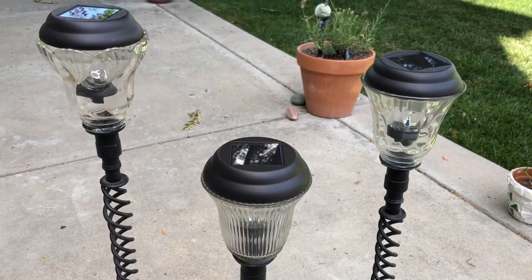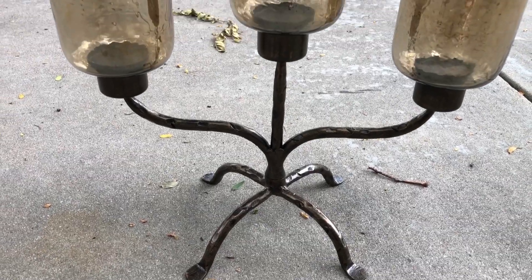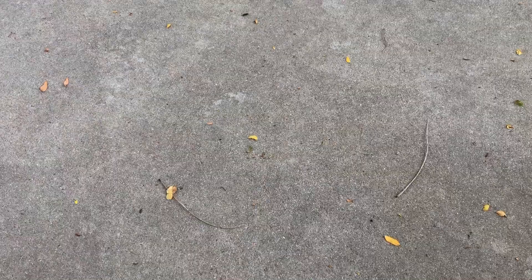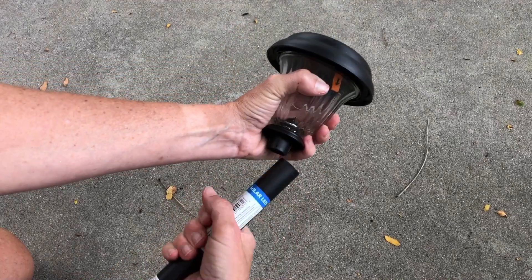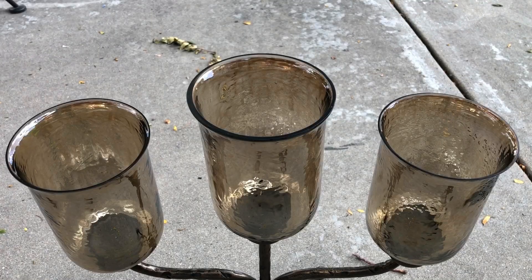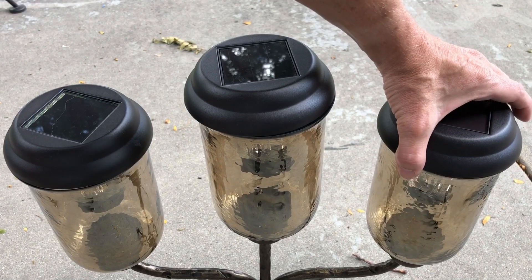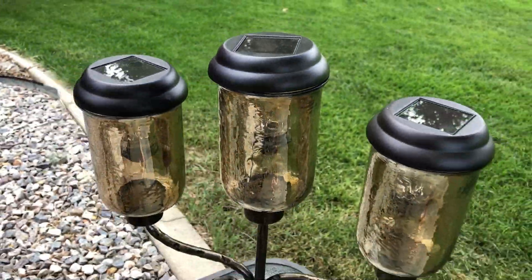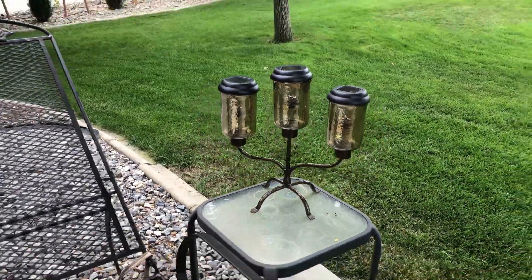What I love about these is they're very durable so they will not blow over in the wind. I found this very large beautiful candle holder at Goodwill. I again took three solar lights from Walmart and pulled the base off. I placed the solar lights into the candle holders and they were a perfect fit — I was so excited. I think it's so fun to create these beautiful creations for your outdoors to create ambiance for your back patio or porch.